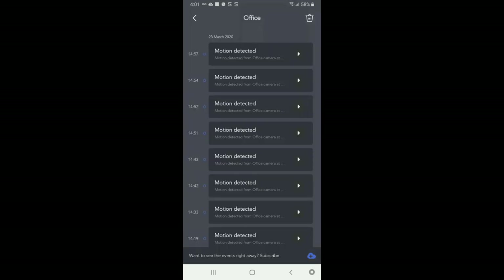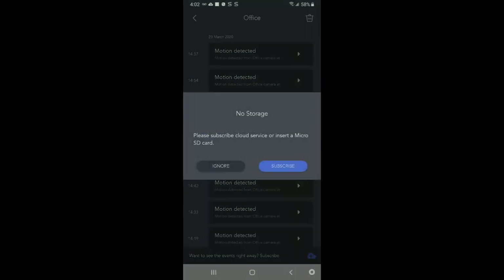Going to the main menu, the front portion of the app is Home and this shows all the motion detection it has picked up. Because I don't have an SD card in there right now, I can't play it back — it records to the SD card and then you could replay the motion detection clips, or you could subscribe to their cloud service.